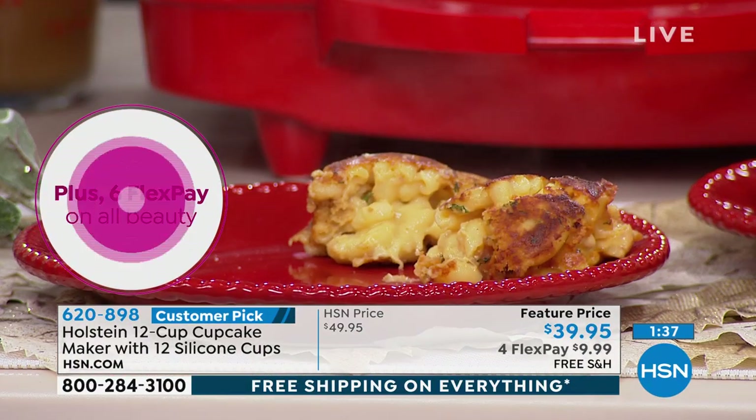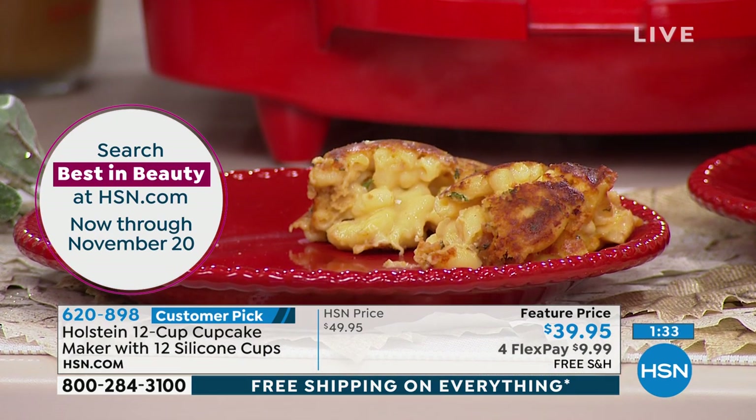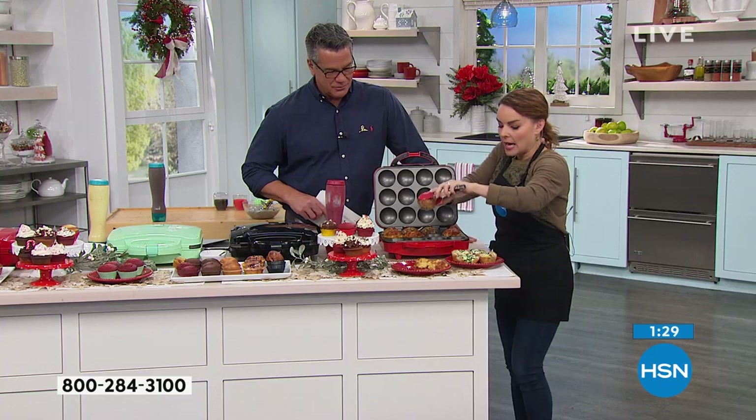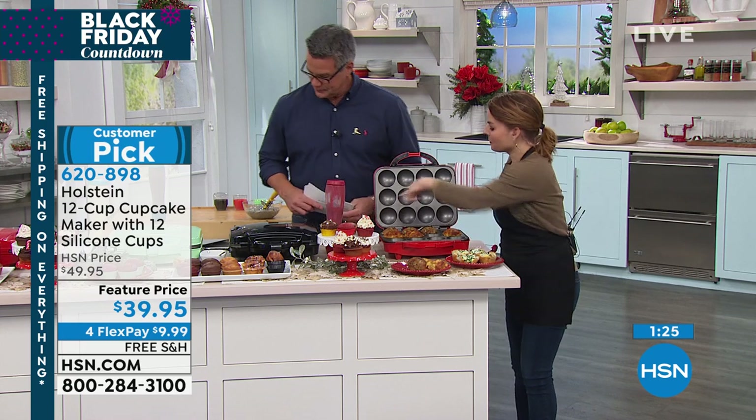Macaroni and cheese — roll it in some breadcrumbs. That's what's going to help it stay together. What you'd want to do is turn it off when you're done and let it chill a little bit so it hardens. This is the best one for the holidays.